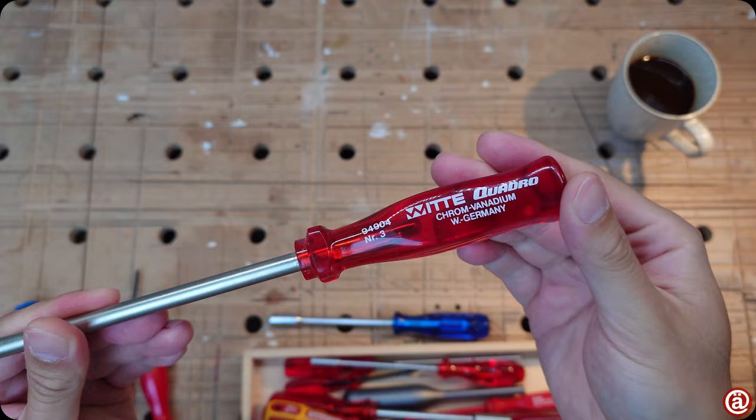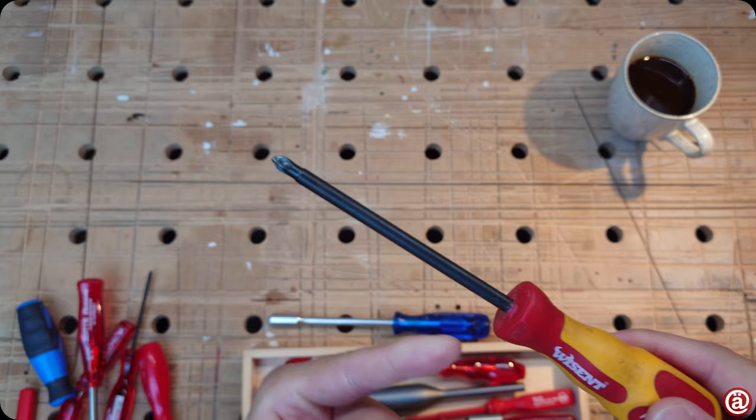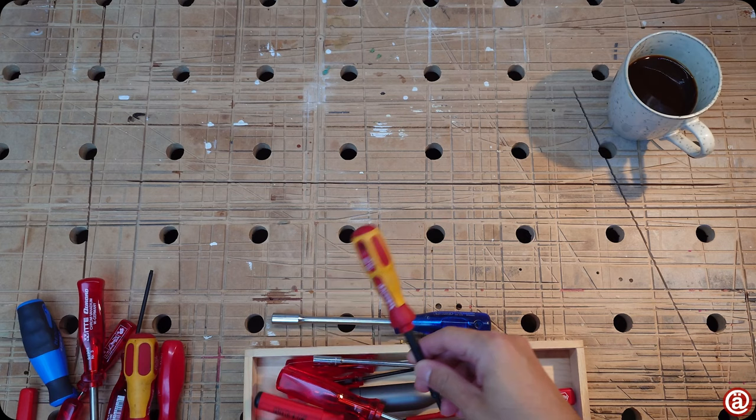Witte — I love these. Clearly everything with Western Germany marks is great. This Wissent-labeled Viha 3K series is one of the first screwdrivers I've ever bought. I cut the insulation off because it got damaged, but it's still usable and perfect for landing.